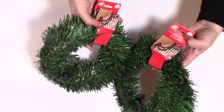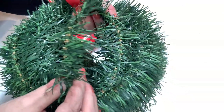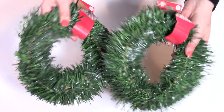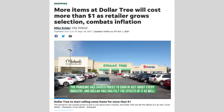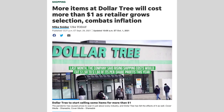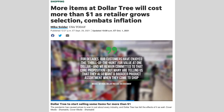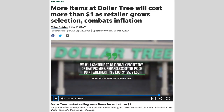I grabbed a few more of the 15-foot garlands. They're very thin, so I'll often double them up in projects, but you can't beat it for a dollar. Fair warning though — I read an article that Dollar Tree might be increasing their price a little to make up for inflation and rising shipping costs. They said maybe from a dollar to a dollar twenty-five or a dollar fifty, depending on location. Let me know in the comments if you've witnessed an increase at your Dollar Tree yet.